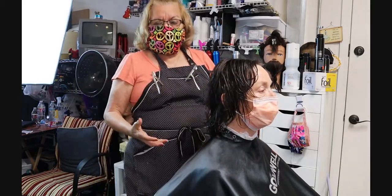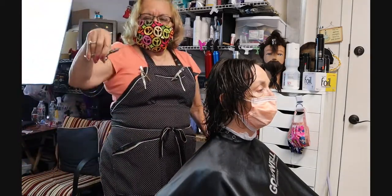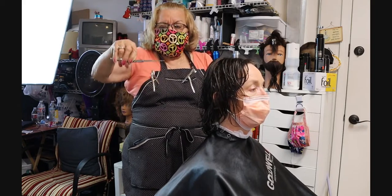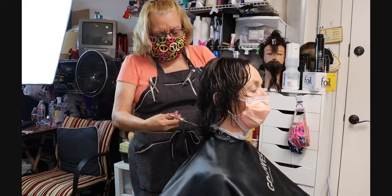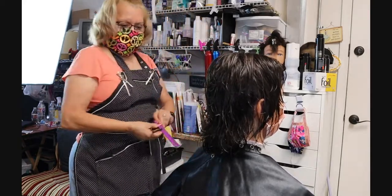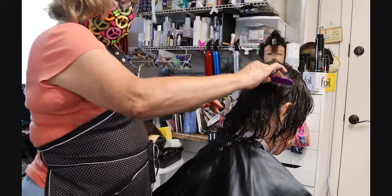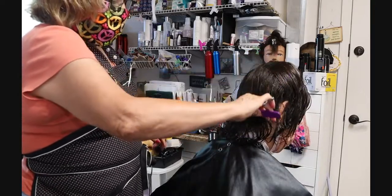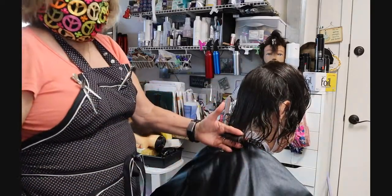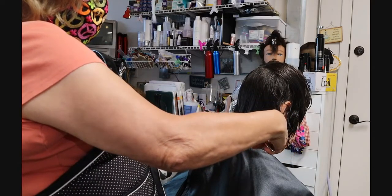In some of our videos you're going to see this repeated. We're going to hold the shear in the secondary position — remember we have primary, secondary, and extended. We're going to cut straight across, just about half an inch, so she can manage her hair a little better. By doing that we're creating a good foundation. I'm going to lean her head forward and comb her hair straight down.